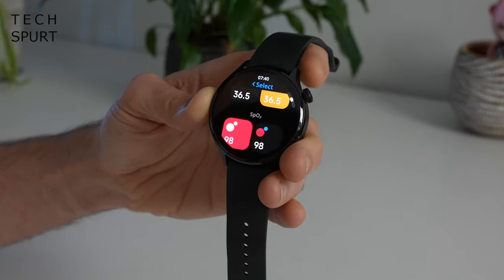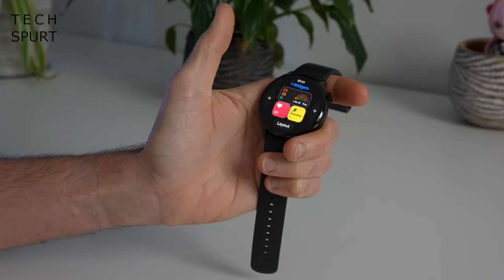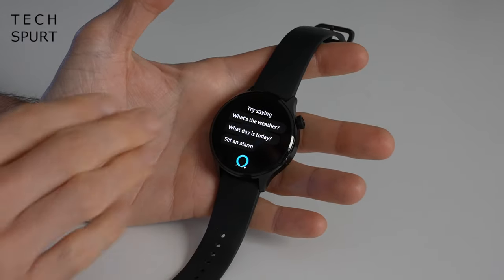There are lots of different widgets to choose from, and you can simply remove a widget screen or add in new ones. You can scroll either way through your widgets, and if you swipe right from your main watch face this brings up the Alexa widget — more on that in a bit.